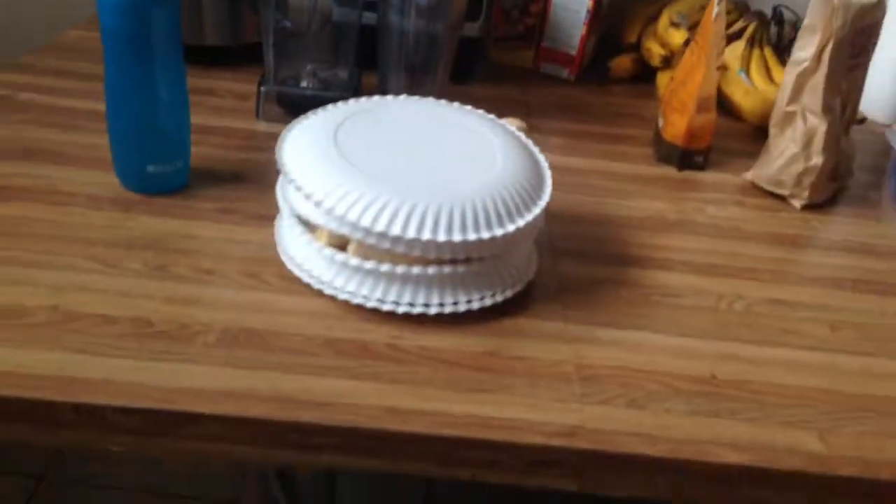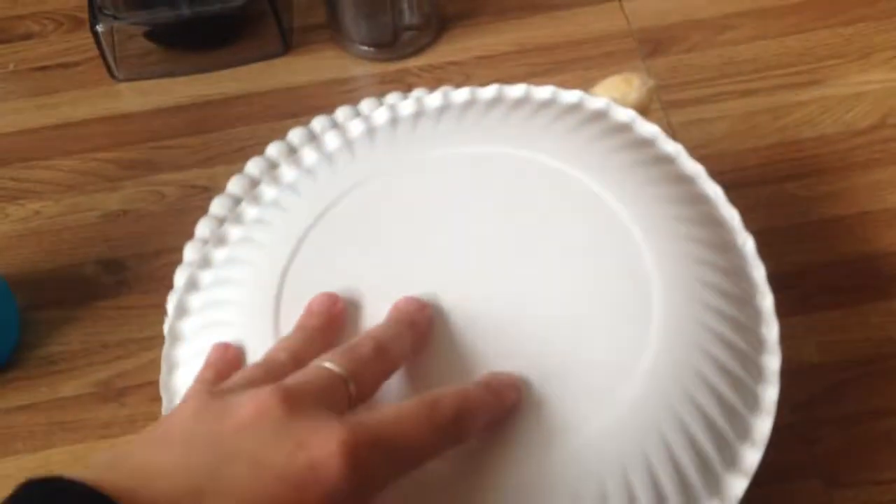The thing I'm experimenting with is trying paper plates. Usually it's put in a plastic container. I don't know if it's going to freeze to the plates, but I'm using these bananas because they're going to go bad soon.